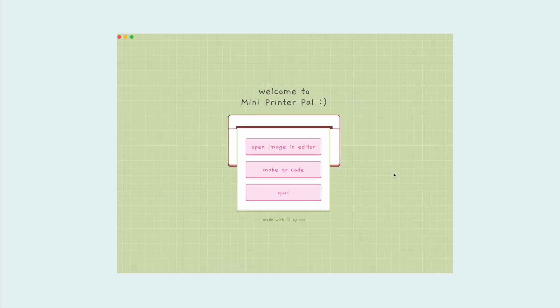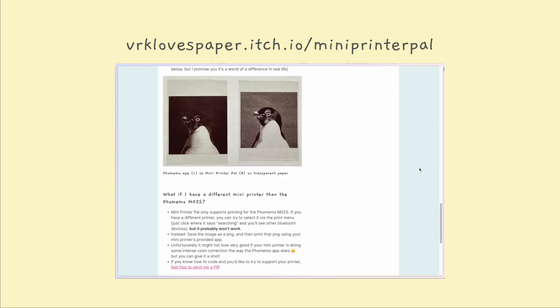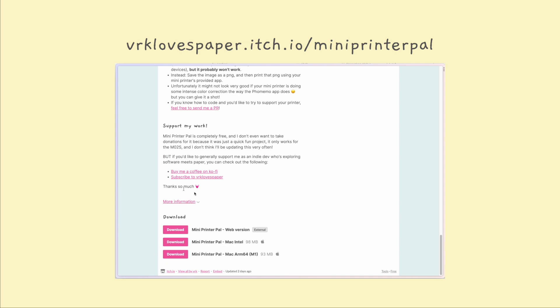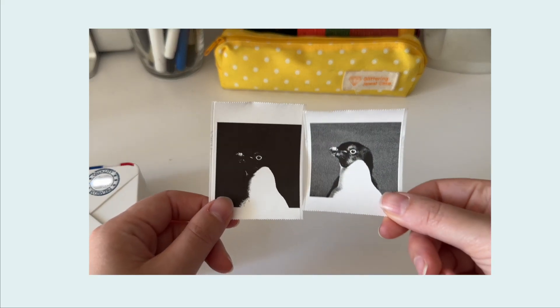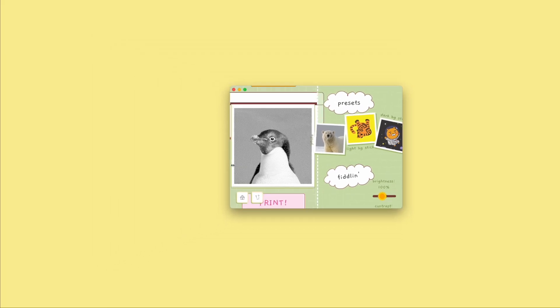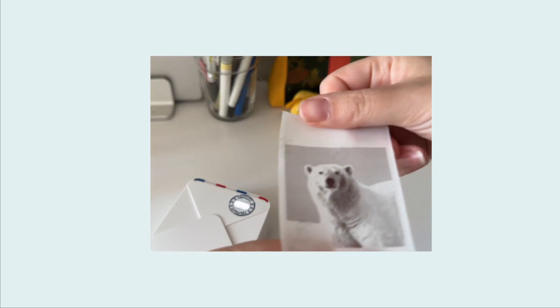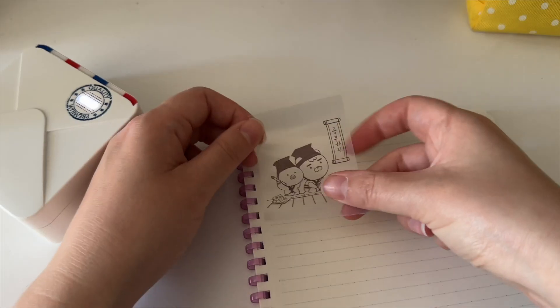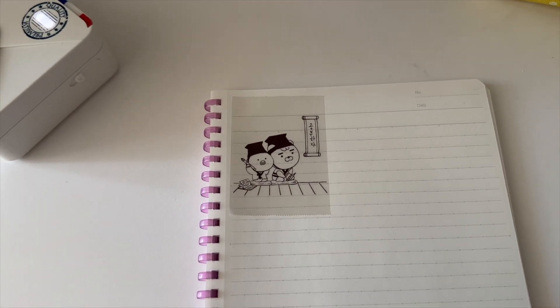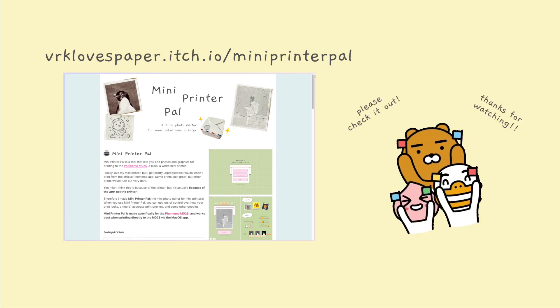That is it — I just wanted to introduce you to this little toy that I've made. You can try it out yourself. It's available on itch.io. There's a macOS version and a web version, and it is totally free and open source. Mini Printer Pal is just a little hobby project that I made for myself in a few weeks, so it is far from perfect and far from revolutionary, but I had a lot of fun making it and it really makes me happy. So I'm really proud of it nonetheless, and I'm really excited to be sharing it with you today. I hope you enjoy Mini Printer Pal as much as I do — please give it a try on itch.io. Thanks for watching. Bye, friends!